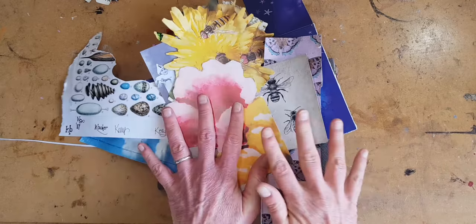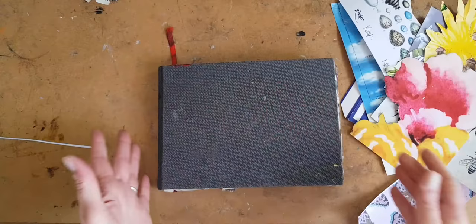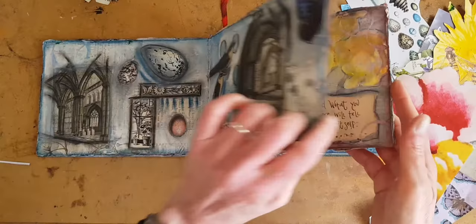Hi, I'm Kelly at Book and Paper Arts and today I'm making a new art journal page and I'm going to show you all the steps from soup to nuts, background to finished, everything.